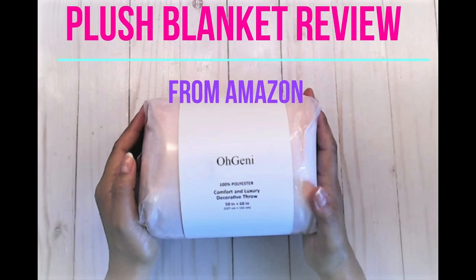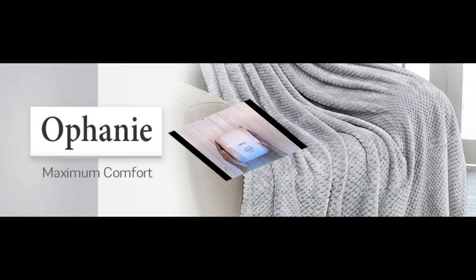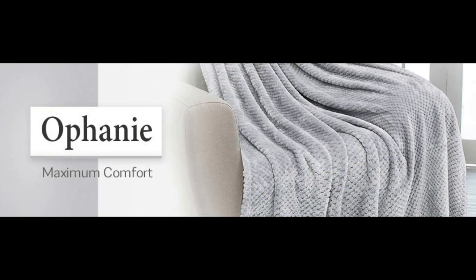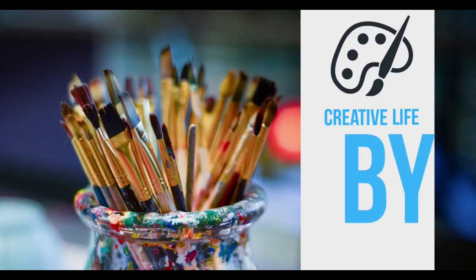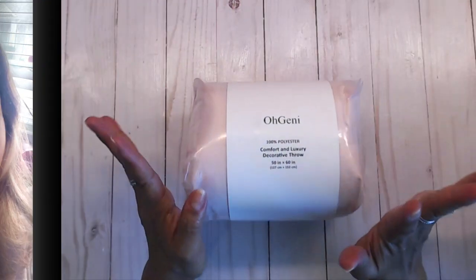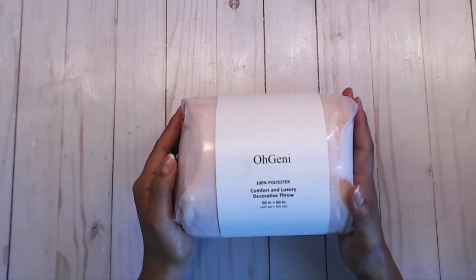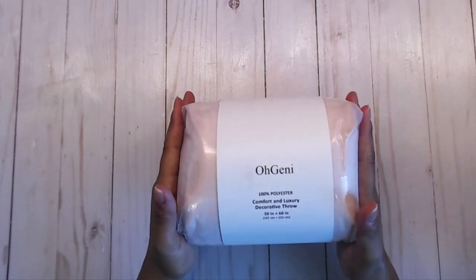Good morning everybody! I'm unboxing this little plush pink blanket, so let's check it out together. Welcome to my channel — it's Deb here with Creative Life. I hope you guys are having a beautiful morning today.